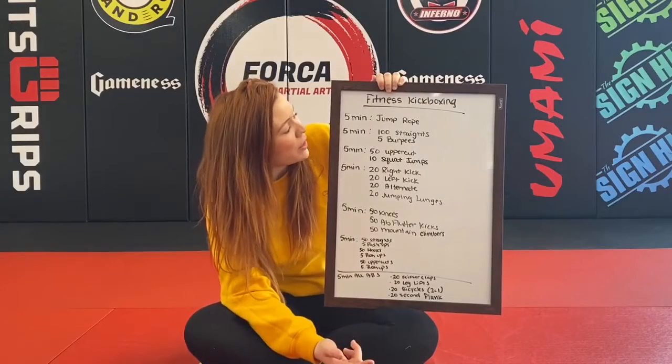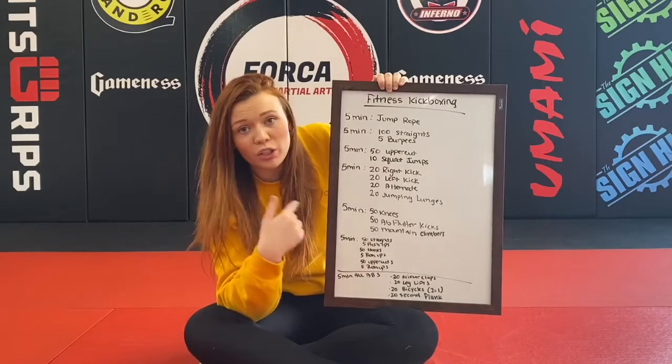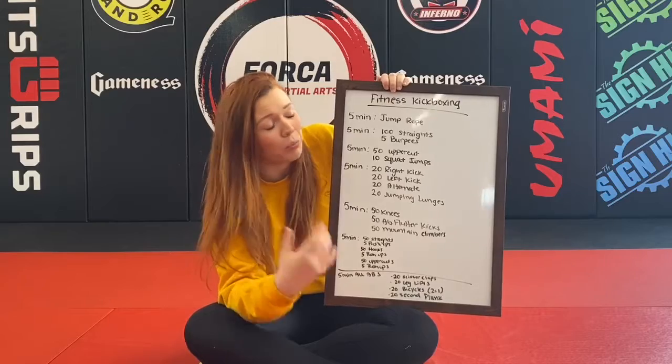After you do your first five minute jump rope round, you're going to do 100 straight punches and five burpees. Over and over, as many times as you can until your five minute alarm goes off.